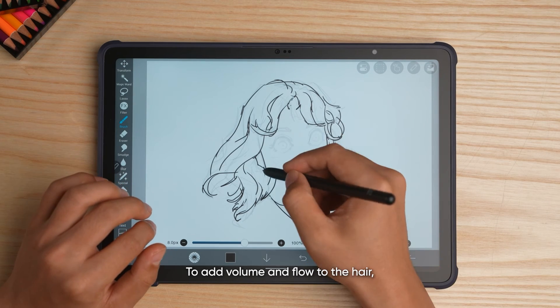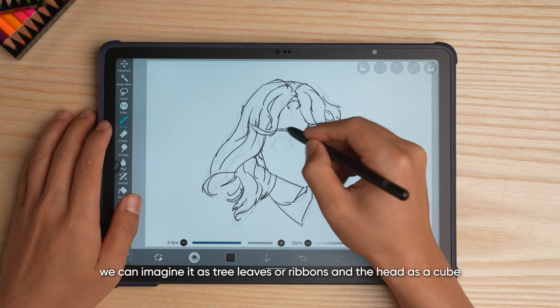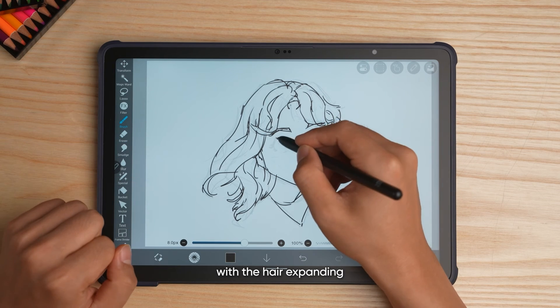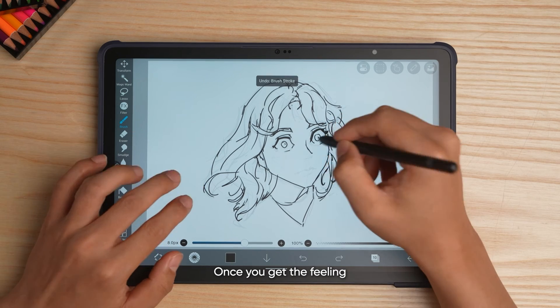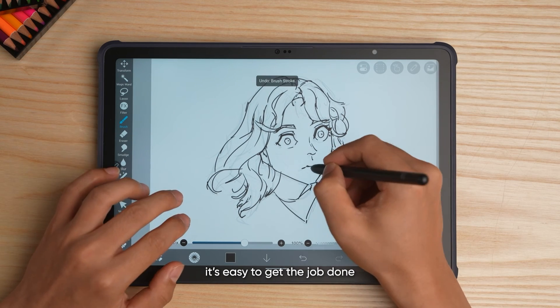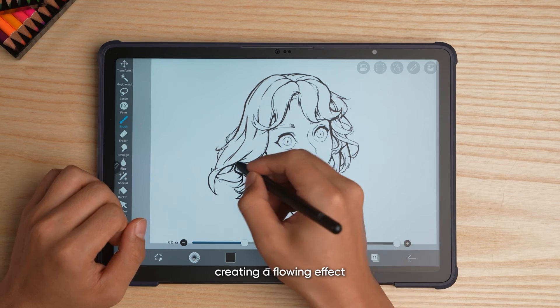To add volume and flow to the hair, we can imagine it as tree leaves or ribbons and the head as a cube, with the hair expanding from the top to the sides and front — the bangs. Once you get the feeling, it's easy to get the job done. The hair tips should converge towards a focal point, creating a flowing effect.